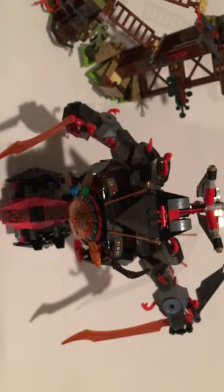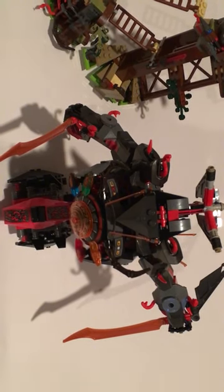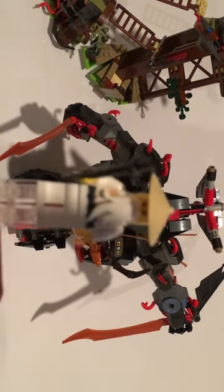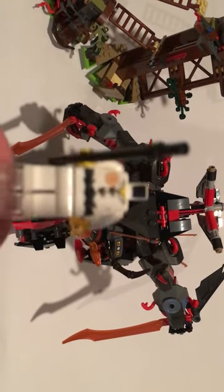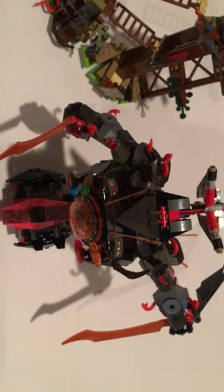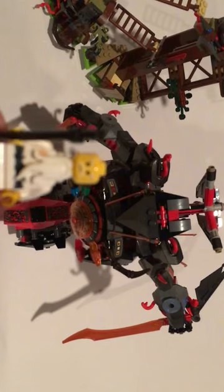Next up we have Sensei Wu. He's pretty much like the other Sensei Wus — he's got a staff in his hand and a hat. The color of the hat is the same as the Lego Ninjago Movie hat, so they're using a more tan colored hat, not a gold colored hat. If we take his shirt off, the print detail looks slightly different, and he has an old looking face.